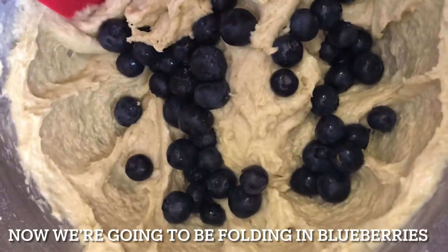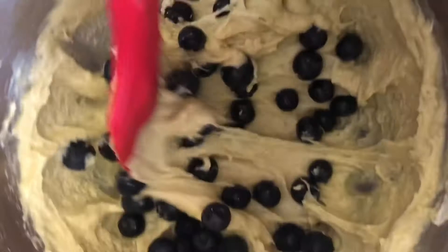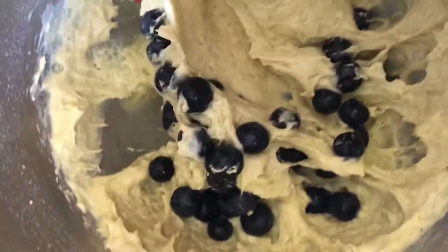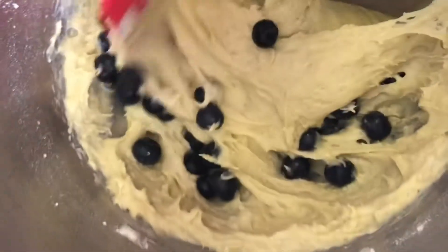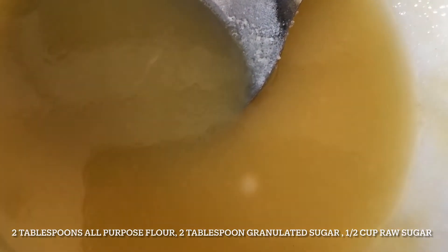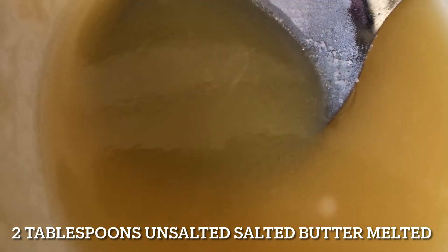Now we're going to fold in the blueberries. I already made the streusel for my muffins — the ingredients are two tablespoons of all-purpose flour, two tablespoons of granulated sugar, quarter cup of raw sugar, and two tablespoons of unsalted butter, melted.